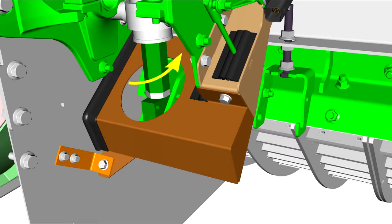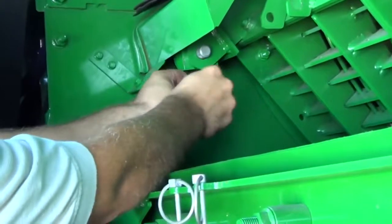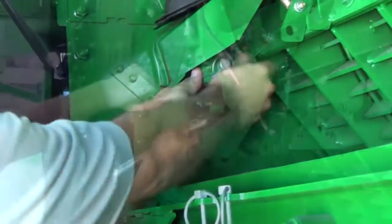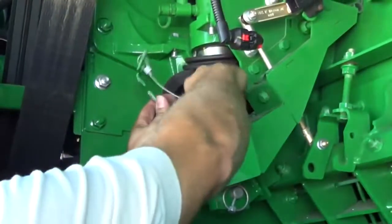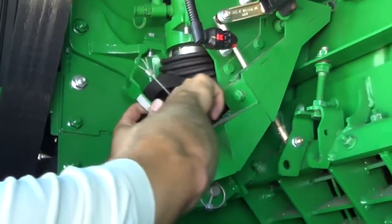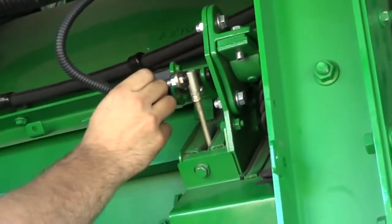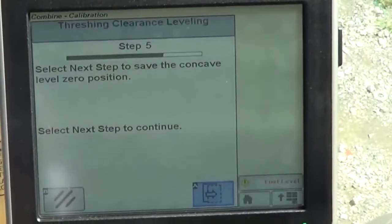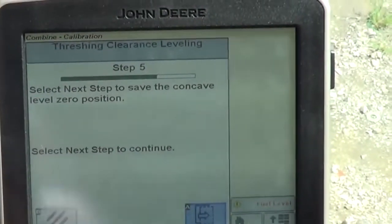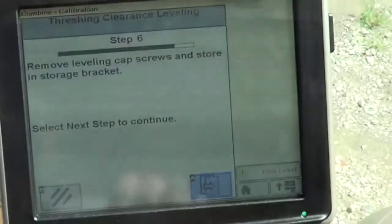Rotate the stops counterclockwise (viewed from the top) until the rod pins slide through the rods and Z-bar. Install the pins and secure with quick lock pins, then tighten the jam nuts against the cylinder stops. Install the cylinder safety stops and pins, and reconnect the position sensor linkage and harnesses. With the leveling cap screws still holding the concave in place, continue with the next step of the threshing clearance leveling calibration.